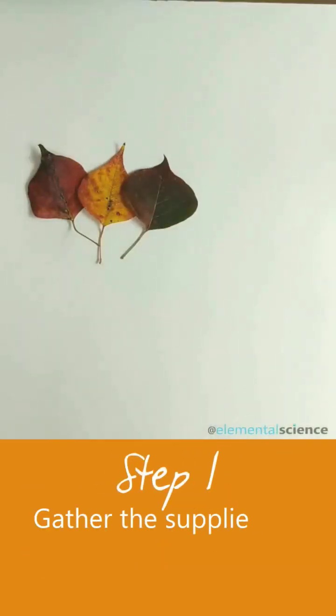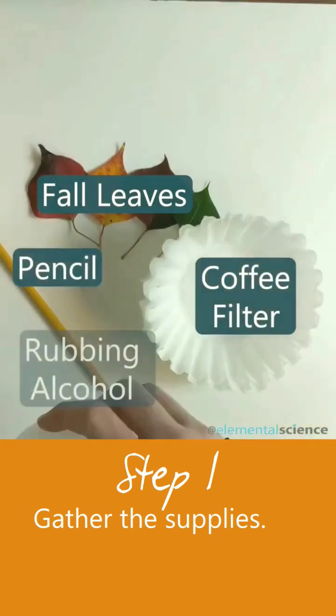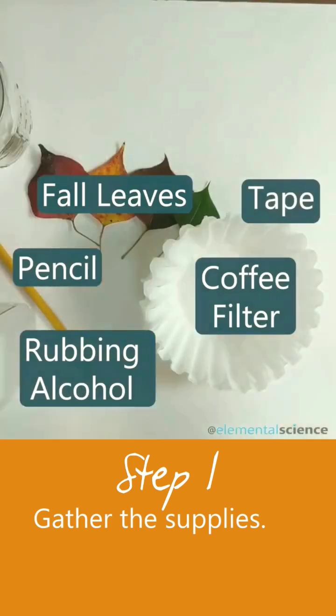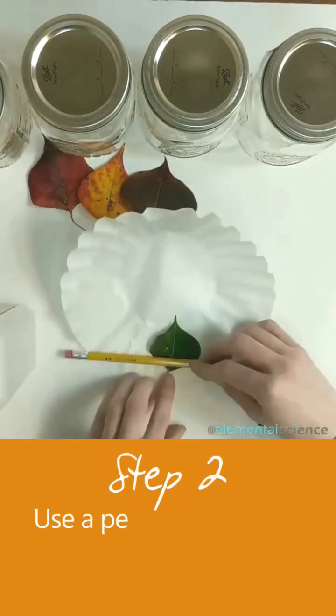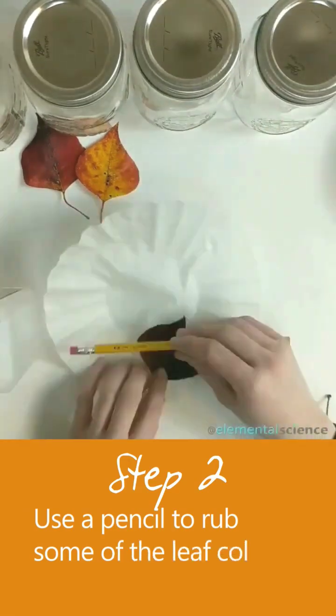Start by gathering the supplies. Then rub the leaves with a pencil on the coffee filter so that you can release the color found in the leaves.